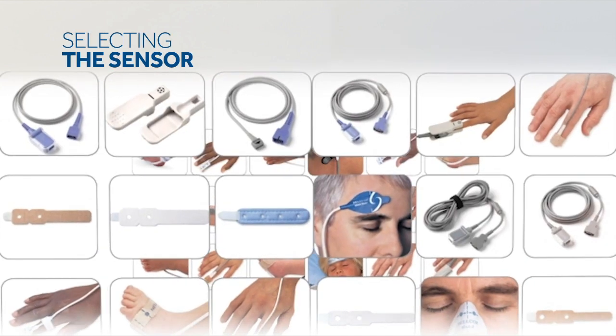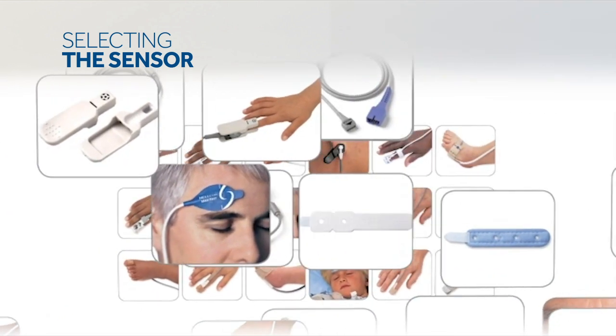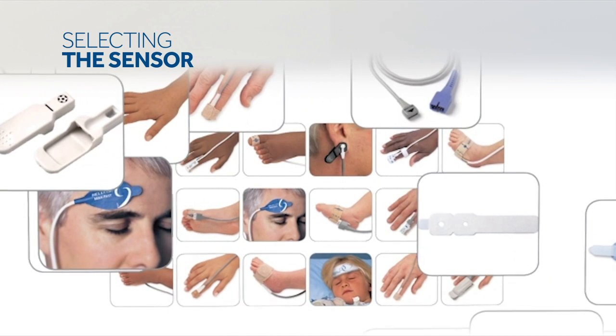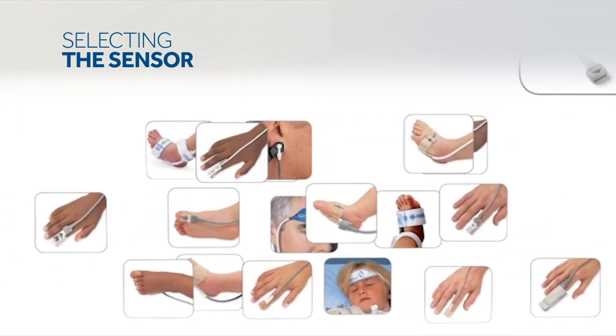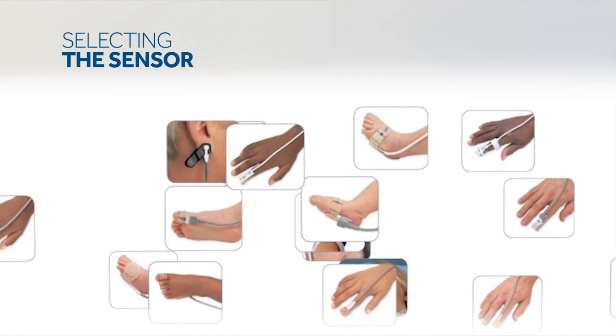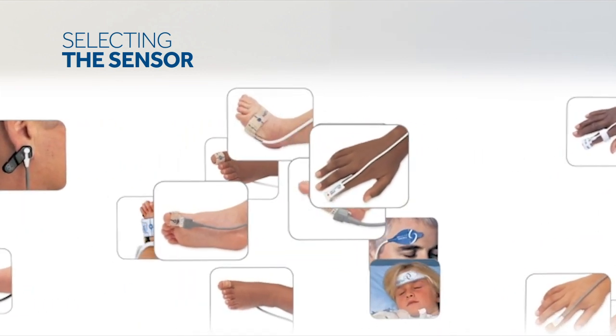Select a compatible Nellcor pulse oximetry sensor for the patient and desired application. When selecting a sensor, consider the patient's weight and activity level, adequacy of perfusion, availability of sensor sites, need for sterility, and anticipated duration of monitoring.